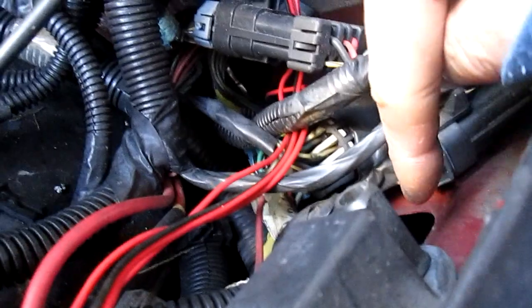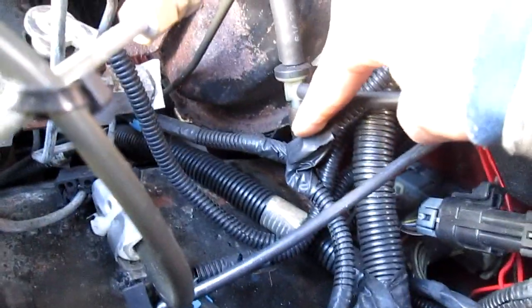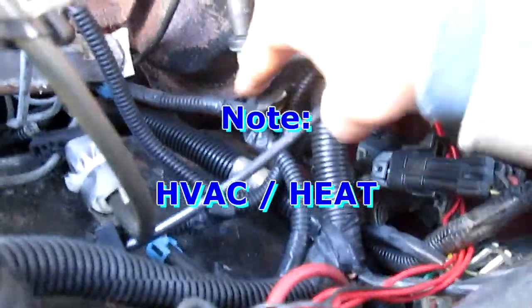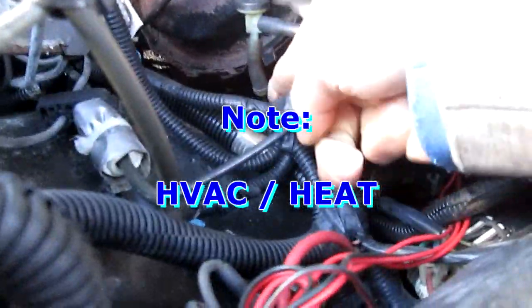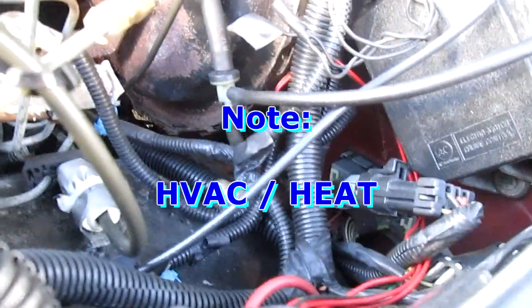If you look on the side right here, you should see a little tube sticking out — that's what that is. And it's also a split right here. That splits and goes into a harder vacuum tube that goes into your compartment — that's your heater and stuff.